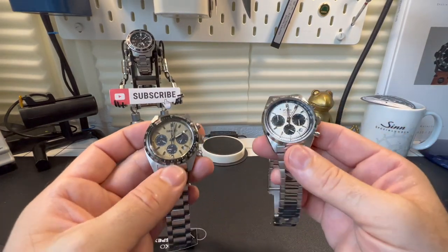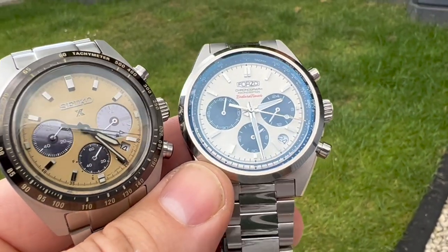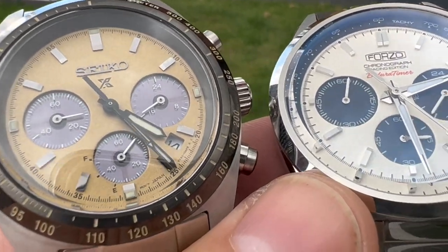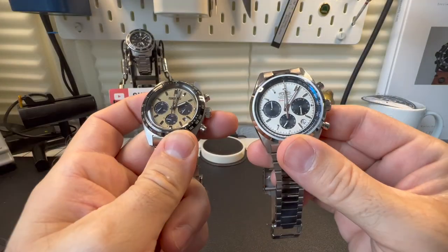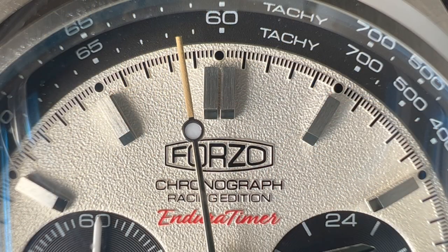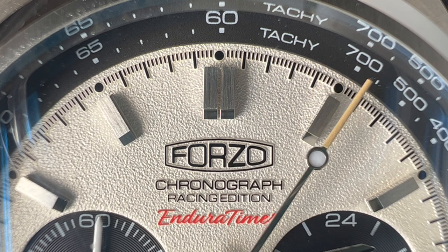Hi guys and welcome back to the channel. Today we've got a bit of a shootout, or maybe an option of getting something similar to this Seiko we have here, the Speed Timer Solar Crono, but on the cheap — and with this watch here, the Forza Enduro Timer. It'll be interesting to see what you guys think of the two watches and the differences and similarities of the two models.